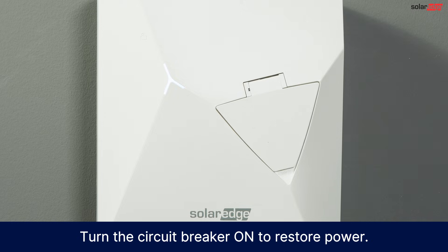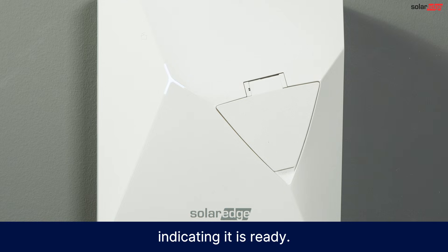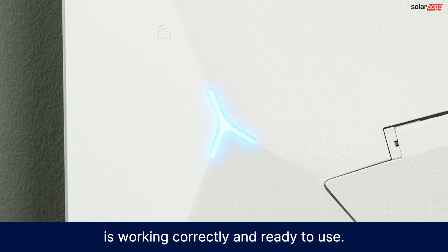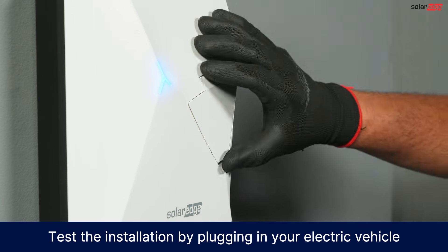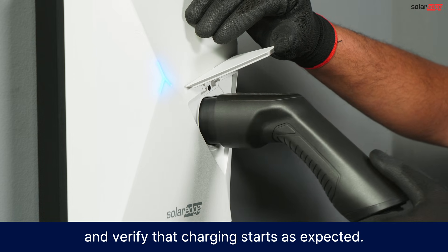Turn the circuit breaker on to restore power. The charger's LED indicator lights up indicating it is ready. A steady blue light means the charger is working correctly and ready to use. Test the installation by plugging in your electric vehicle and verify that charging starts as expected.